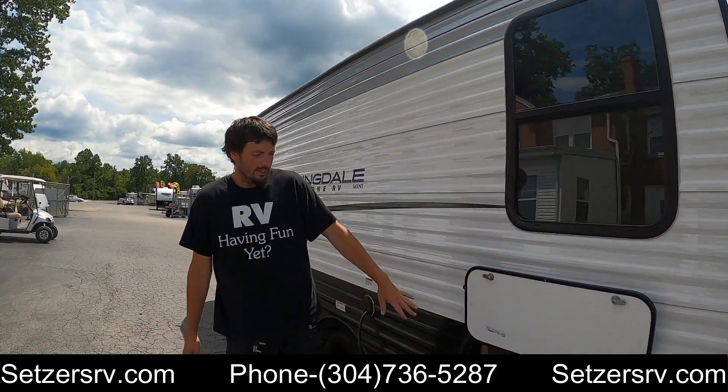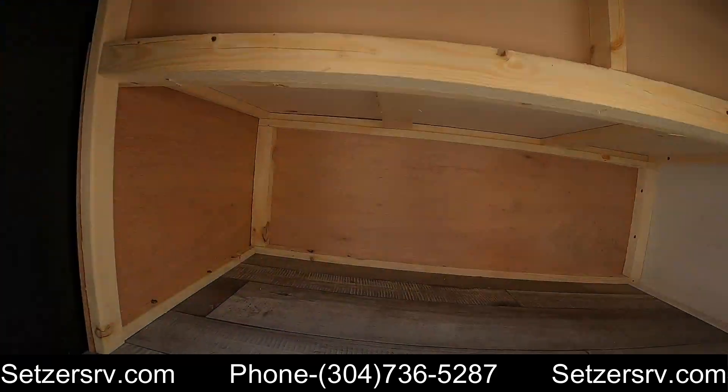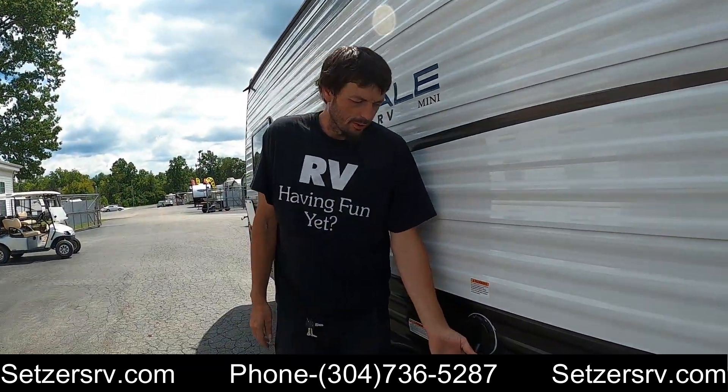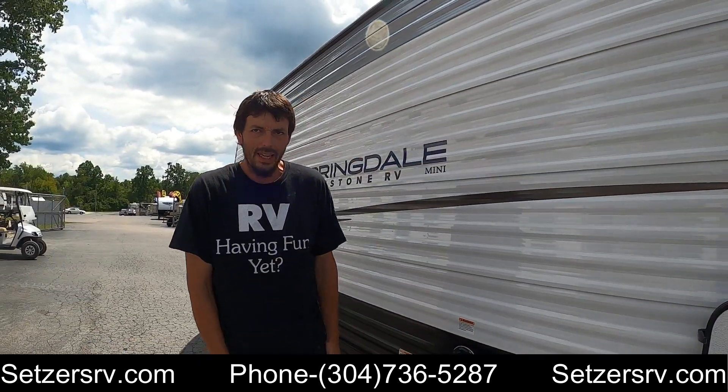Coming around the other side, in the rear there's another cargo area. We also have the shore cord — it's a pull-out or push-in style, 30 amps and about 25 feet in length.